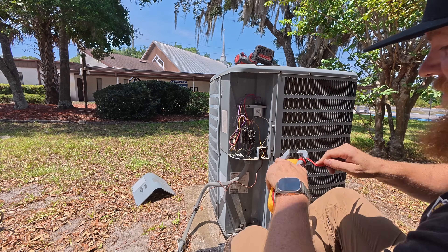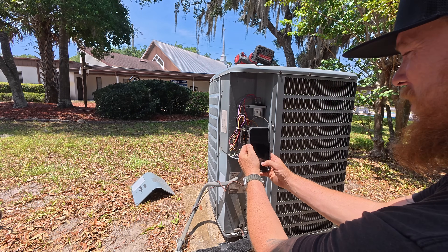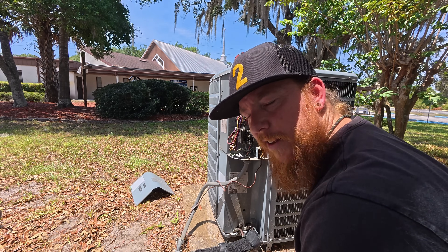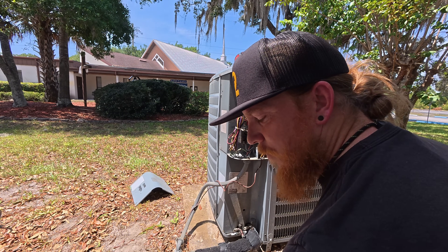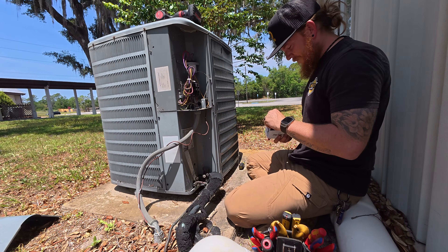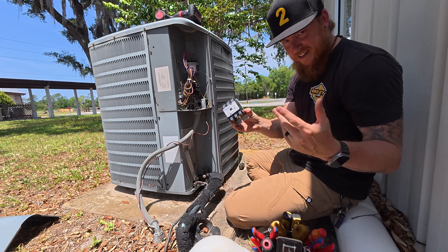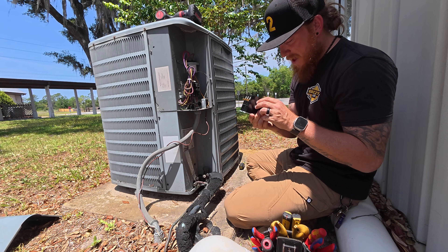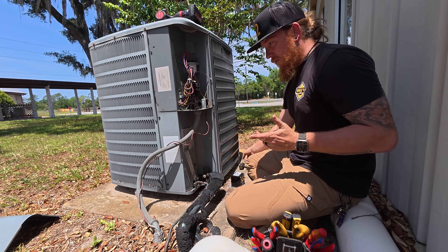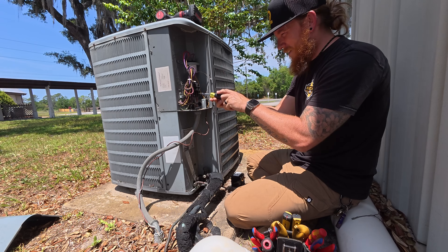Now, we want to keep these things in the right order since it is three-phase. I'm going to snap a photo of the color coordination and we'll pluck the tops off one by one. I'm going to go shut it off at the thermostat so we don't have 24 volts running through it. This is the same style — it's got spade terminals on top for the 24 volts going into the coil, and the same spade terminals for the high voltage. I'm going to disconnect these and wire them up wire-for-wire. Black, blue, red.